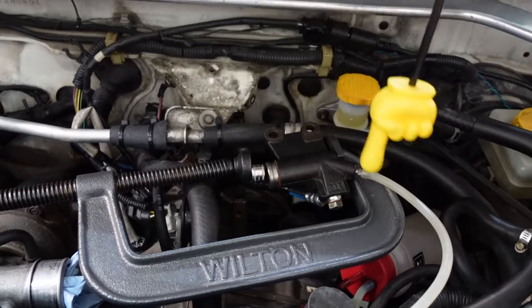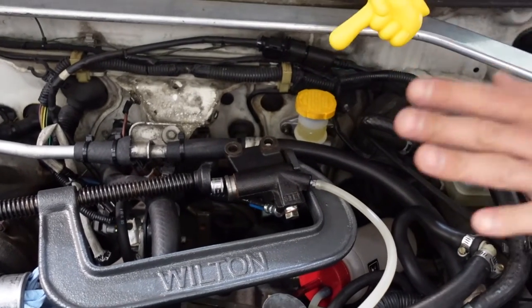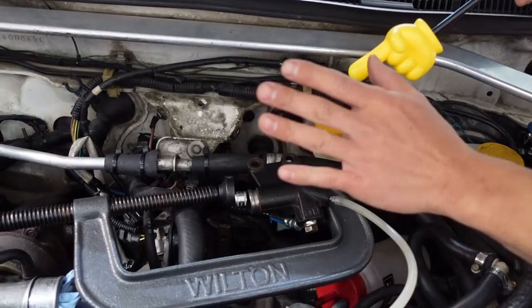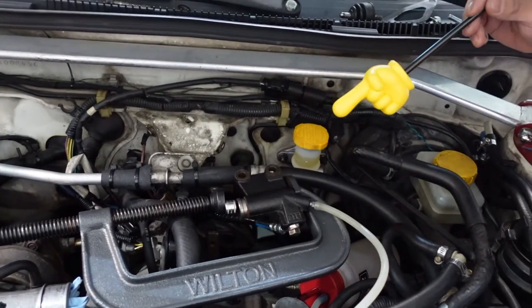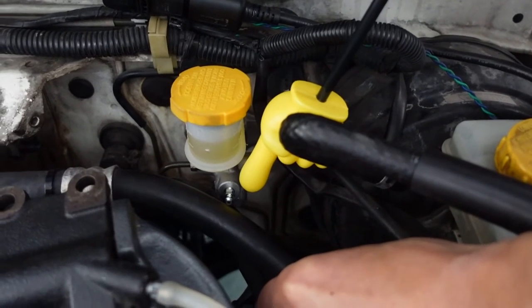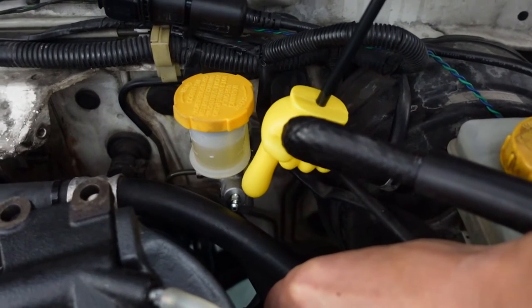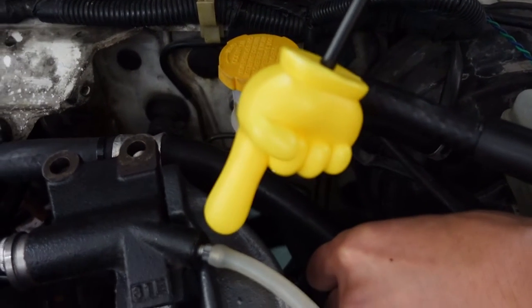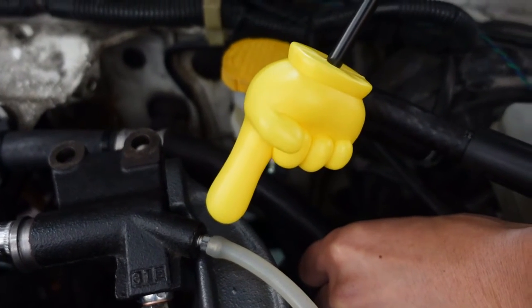The reason I have the C-clamp around here is because once we apply pressure to the pedal, the clutch slave cylinder is going to want to extend, and we want to prevent it from extending while we bleed the clutch. It's going to be tough to see, but if we look right there, we can actually see that the clutch master cylinder has its own bleeder nipple. Not only do we have that one, but we also have a bleeder nipple right there on the clutch slave cylinder itself.